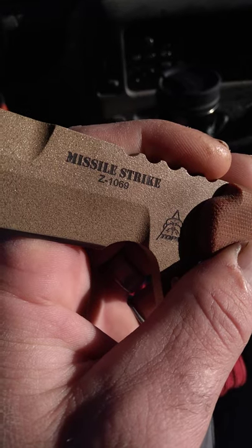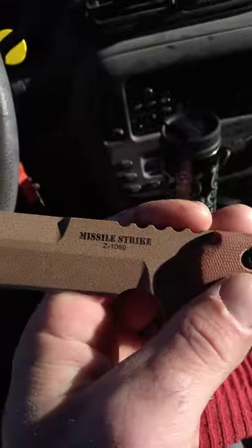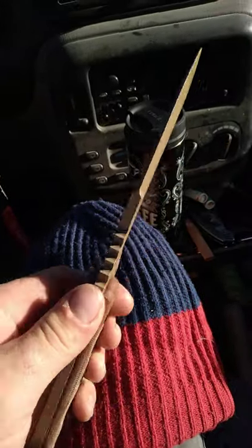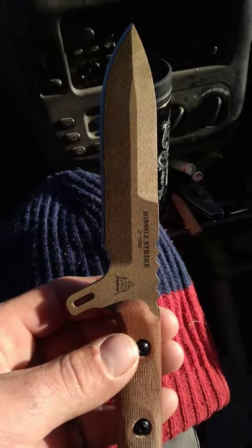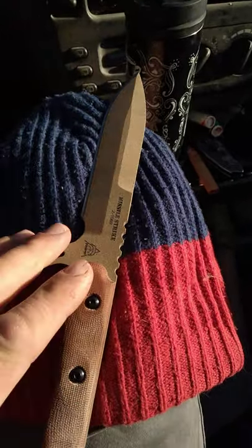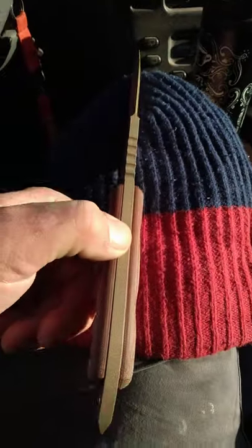Missile Strike Z1069 — at least the last two digits are my favorite number, that's pretty cool. Super cool, super awesome. I'm going to do another video and show you the sheath — it's really awesome too. I need to figure out how to set up the sheath for scout carry, so we will go over that next time. Thank you and enjoy.